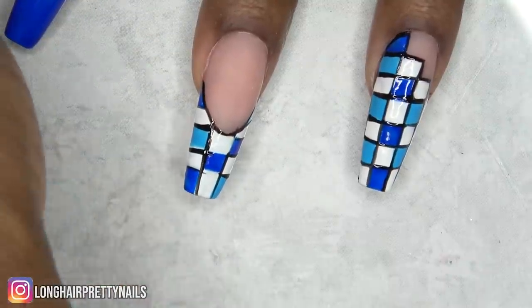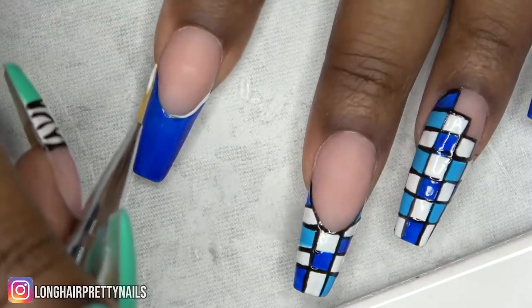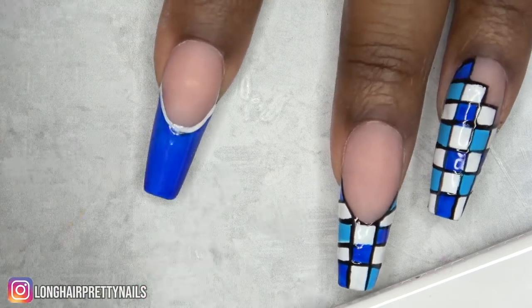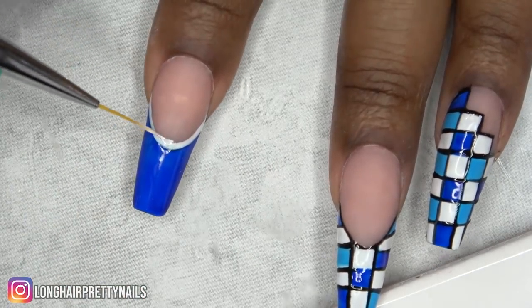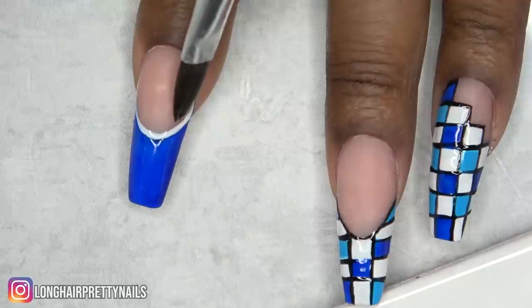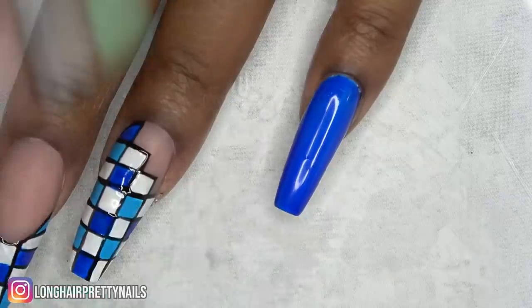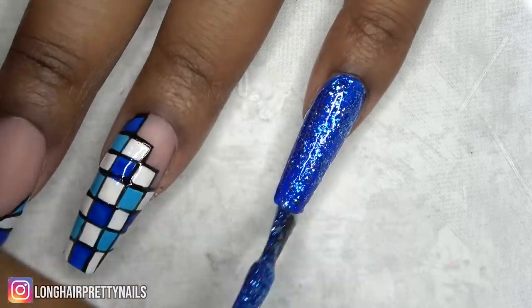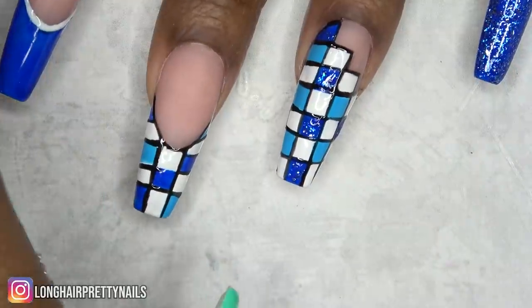After all of the black outline is done, I cured that in my nail lamp. Now I'm outlining the blue French tip with white, making sure it's perfect before I cure. Next, I'm taking this beautiful blue glitter gel polish from Madam Glam and applying it to my pinky nail. I also decided to apply it to all of the darker blue squares — I think it gives a nice pop.